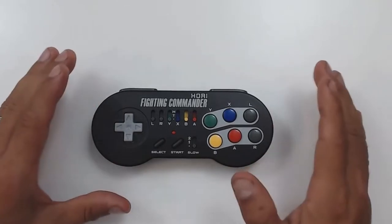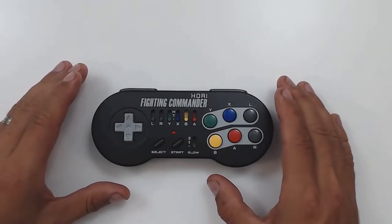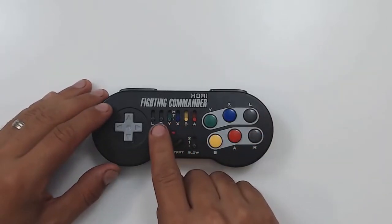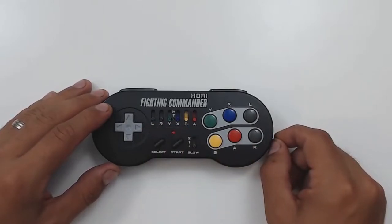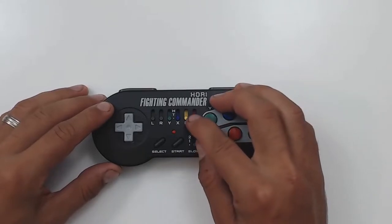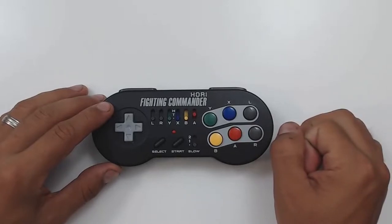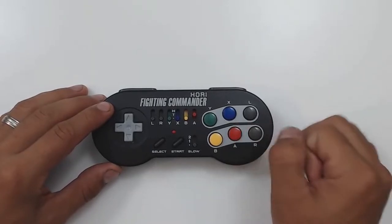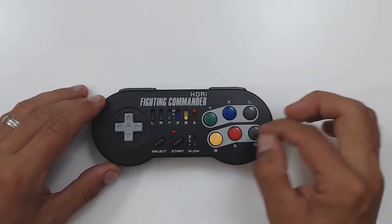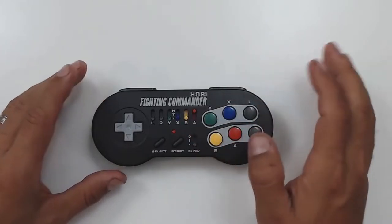The second incredible function about this controller is the physical turbo switches for each individual button. Each button has a corresponding turbo switch, and it has two settings. The standard setting in the middle means that when you hold the button down, it'll continue pressing it until you stop without having to mash the button at all. And the second function — if you push it all the way up — is a turbo lock, meaning that the button will continue to be pressed as long as the switch is on, without even pressing the button once.